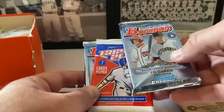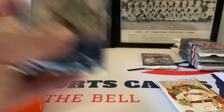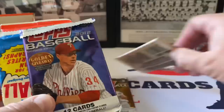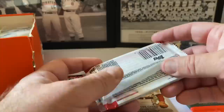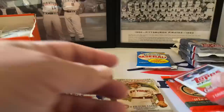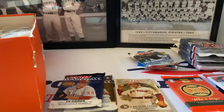We've got Bowman 2012, Triple Play - we'll pass that to the kids - another Bowman, 2012 Series One and Series Two. There's also Allen Ginter Archives 2012, definitely opening that. Cooperstown Topps baseball, I don't know what year - I believe 2009. There are three of the Topps Series Two - one up here, save the other two for next week.